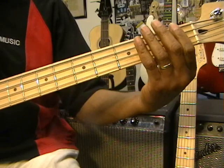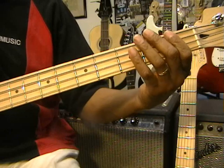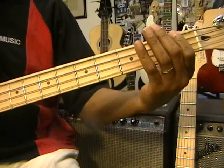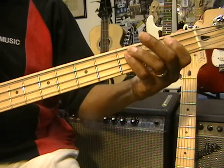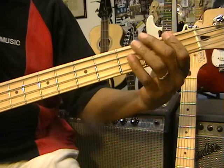So we're using octaves a lot in this — F, high F. Let's do that part. F, F, Eb, twice, Bb, C, Eb, F, F.